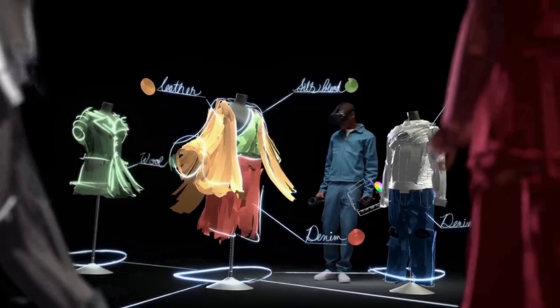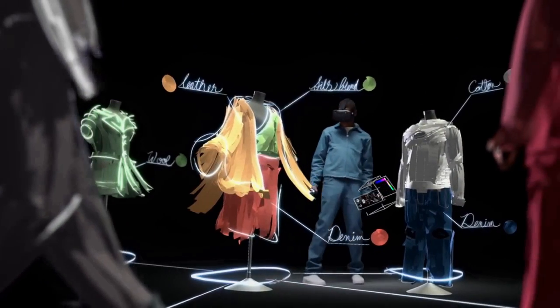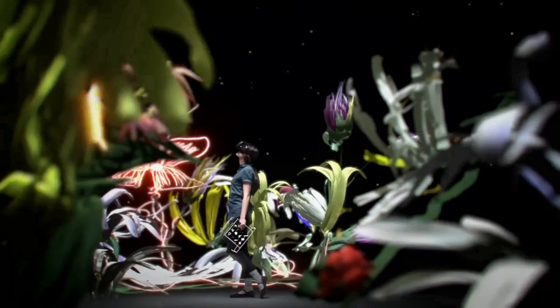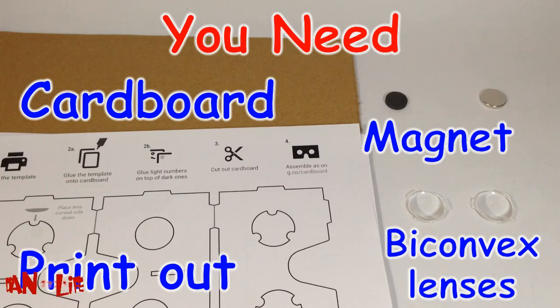Hello, welcome to Indian Life Hacker. Today we are going to make a Google Cardboard which will help you not just view 3D, but you will feel yourself inside the video. So let's go for it.